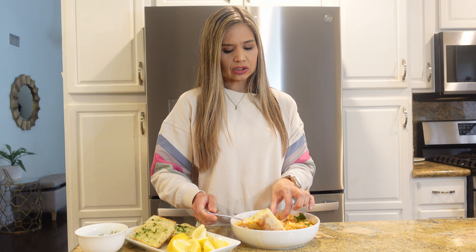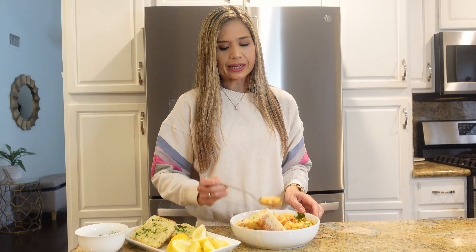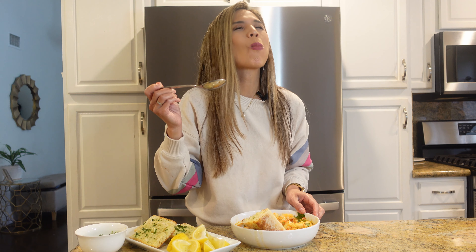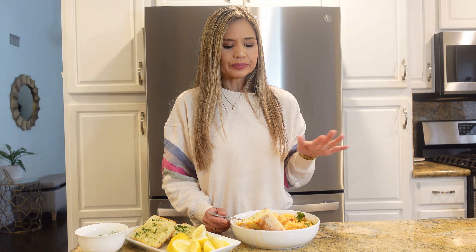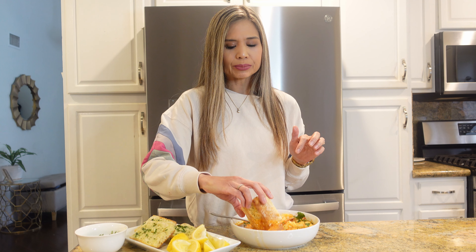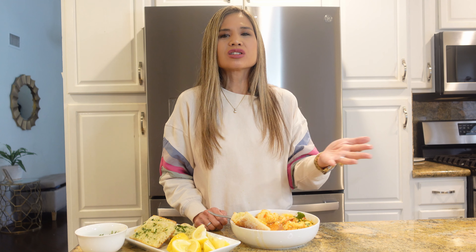Let's take a bite. I'm going to remove the tail from the shrimp so I can easily eat it. I have a little bit of shrimp and a little cod. Cheers, you guys! The flavors from the broth came through. The seafood is cooked perfectly. I can't even taste the crushed red pepper flakes even though I only added a little bit. Let's try the bread with the broth. Make this for your family — they're going to love it. It's so easy. I just put everything in a pot, let it cook. So delicious.